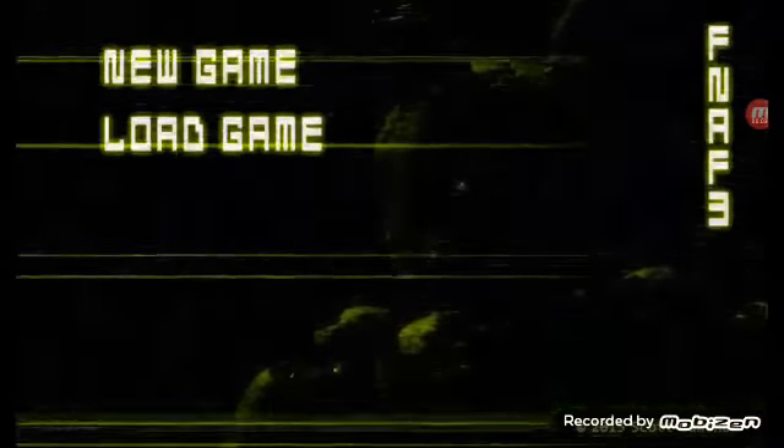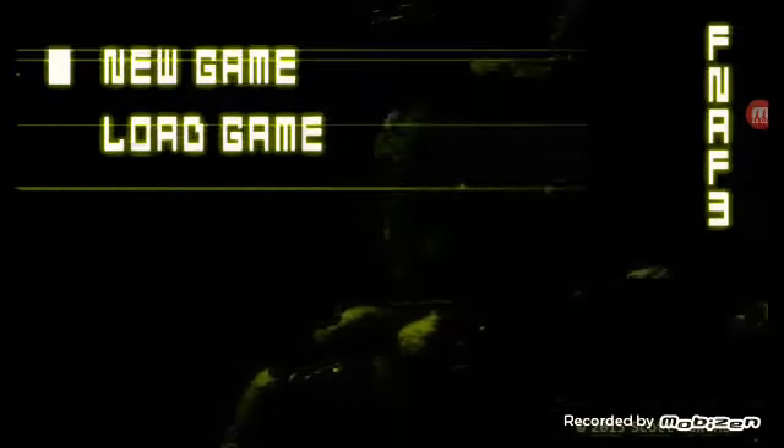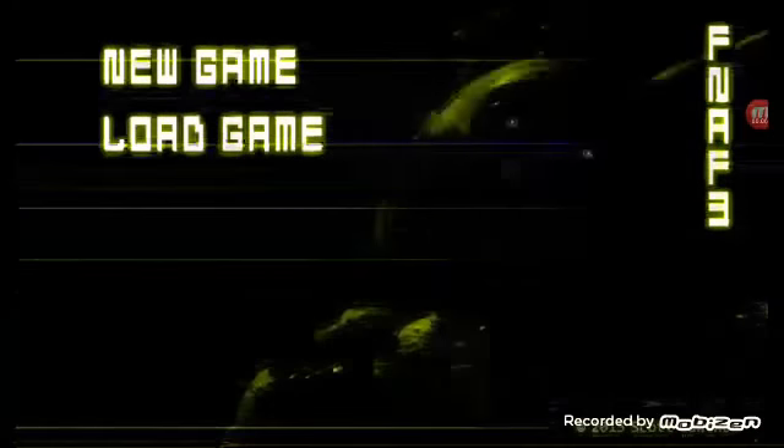Hey guys, it's your boy Junior. Today we're gonna play Five Nights at Freddy's 3. Let's go.